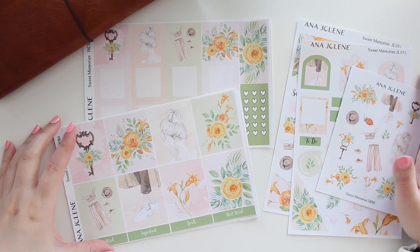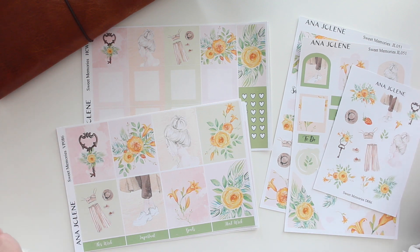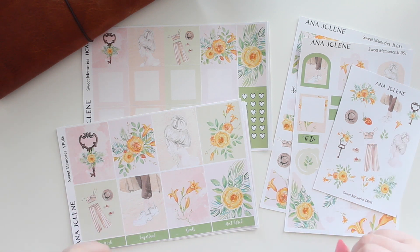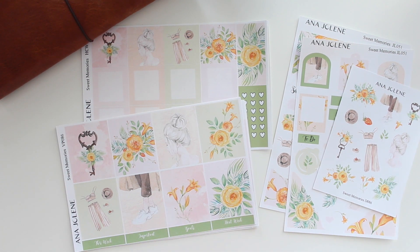So here we have a new collection that I have just added to the shop. This collection is called Sweet Memories. It is kind of the beginning of the summery kits that I want to introduce to the shop this year. So as you guys can see, we have some really beautiful summery colors in this collection.